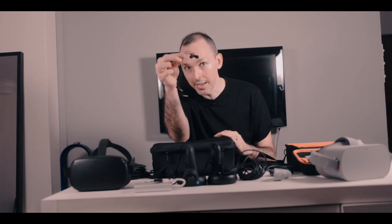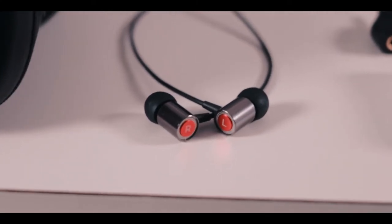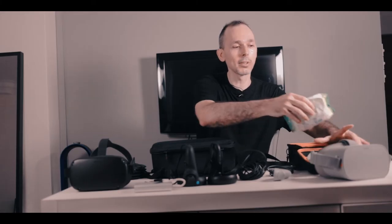I always have some earbuds. These are the Spectroshare earbuds — not sponsored, but I bought three pairs. I also have the Oculus Quest branded earbuds, which are very good for noise cancellation. What I also bring all the time are antibacterial wipes.